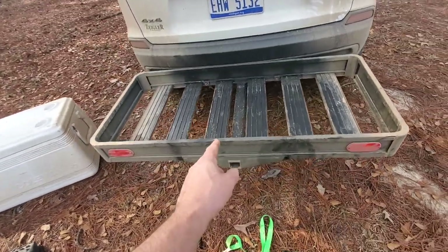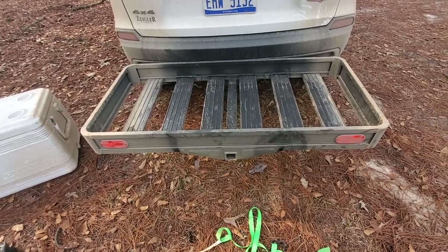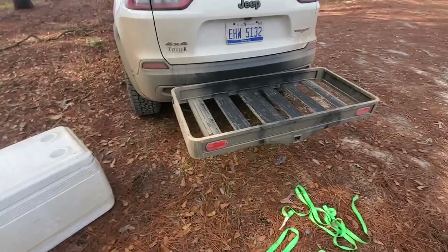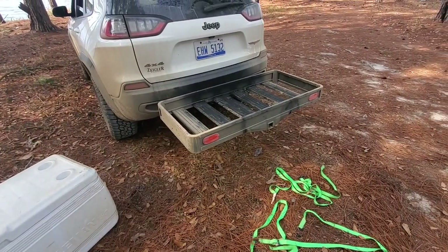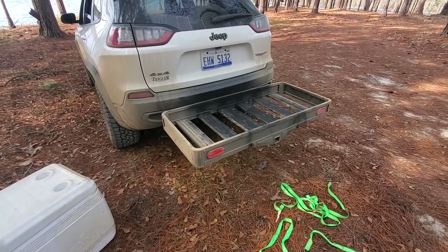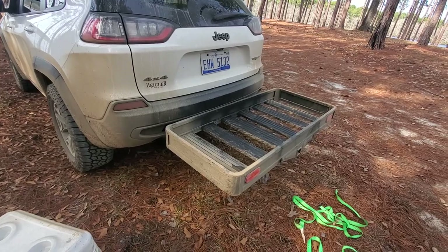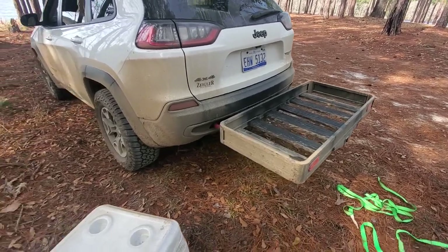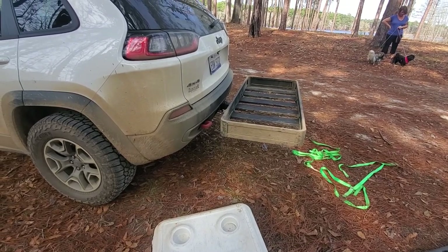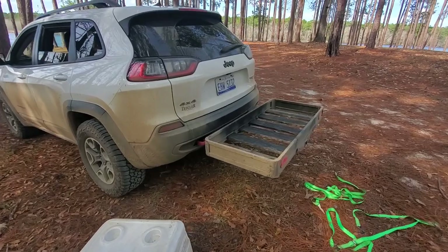This is my third one — the two other ones are steel, and one's rusted out to next to nothing. They were both cheap racks but they did their job. This one is ultralight, built well, rugged, high quality, and not very expensive. There'll be a link down below where you can find it — I got it right from Amazon. It fits on there like a champ, doesn't wiggle and rock side to side like the steel ones do. The fit and finish on this thing is incredible. Check it out, thanks for watching.